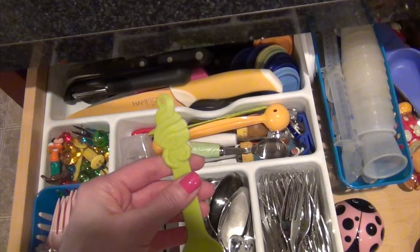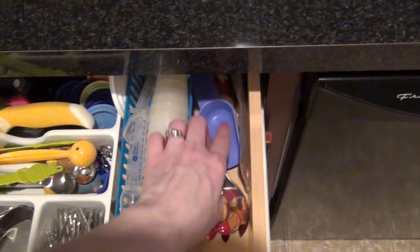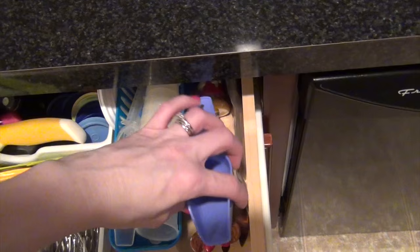I have some specialty spoons — the girls still like to eat out of these little spoons. I have some Mickey spoons, though sadly a lot of their ears have fallen off. Then I have medicine dispensers like little spoons and cups, an extra scoop, and my Mickey salad fork and spoon.